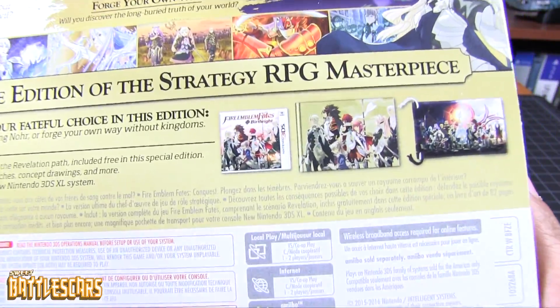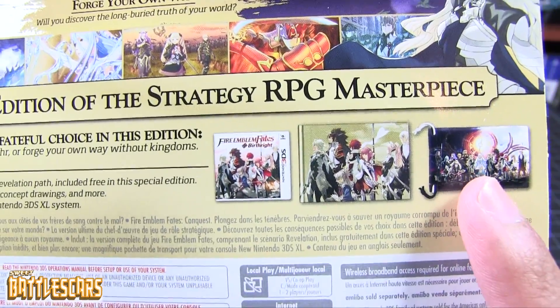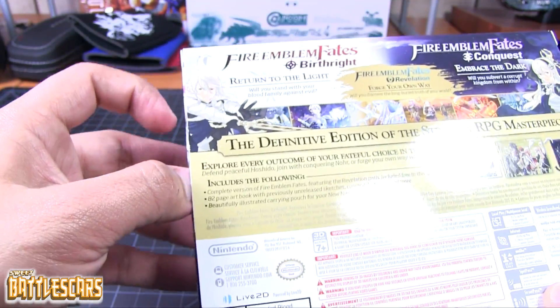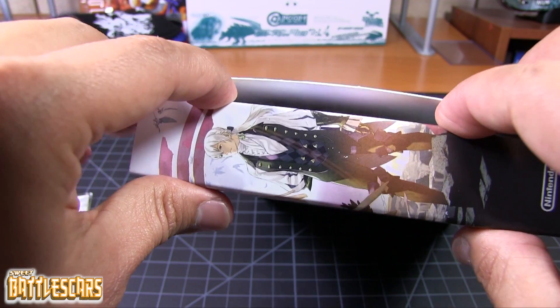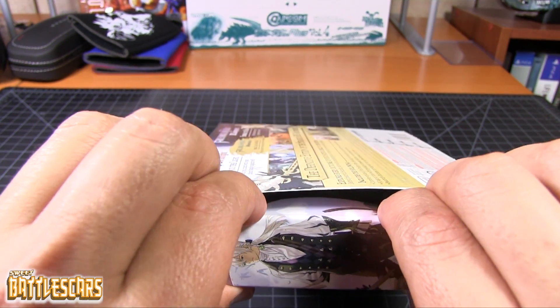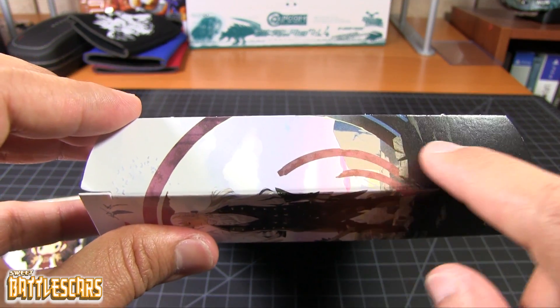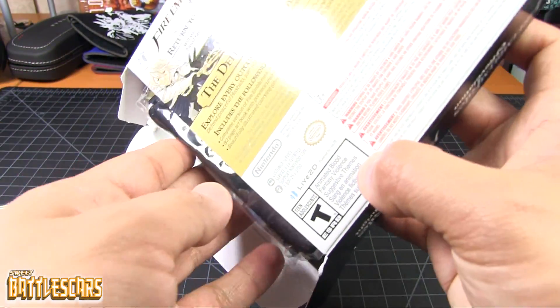So here are the things we get inside: the two games, and I think that's a little pouch for the 3DS, and I think that's an art book. So enough talking about what's inside — we should actually take a look and see what we find. Gonna try to open it as carefully as possible. I hate bending these flaps, I hate damaging them when I open them, so I'm always very careful.